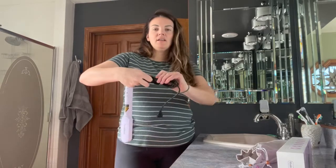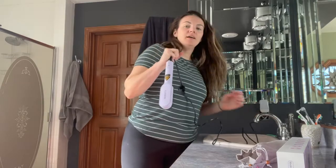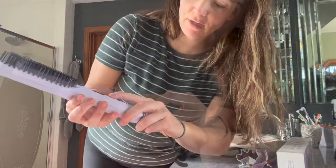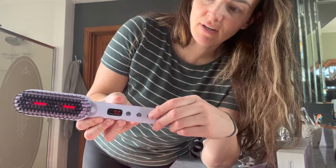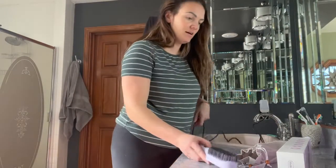So just take this right off. It does have this nice strap so that you can keep your cord organized, and you'll just plug it in and then turn it on. You can change the temperature settings there, and it'll heat up for you. You can actually see the red glow there as it starts to heat up.